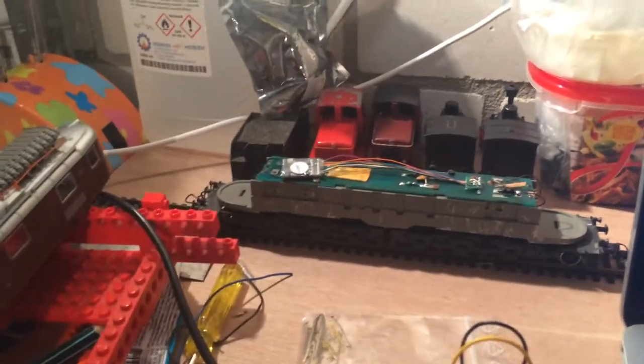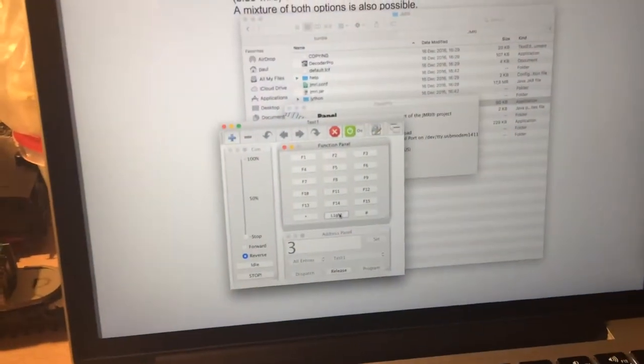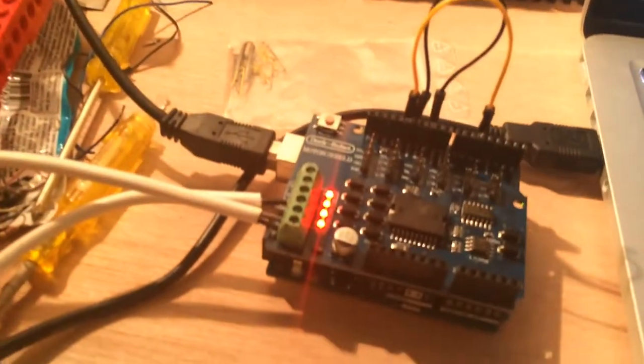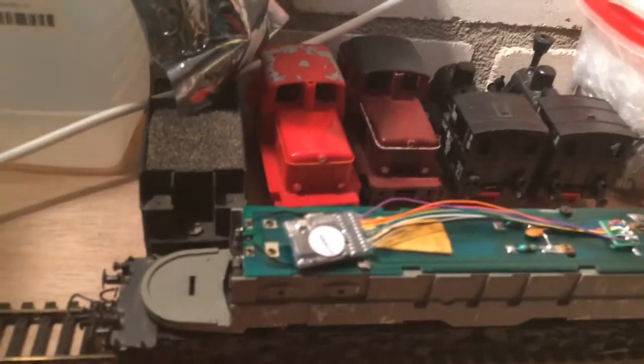Vanaf heden dus in het Nederlands. Ik ben de laatste dagen bezig geweest met mijn laptop DCC++, een Arduino met Motor Shield, hier een voeding, wat kabels die achter door lopen, en een locomotief met een decoder.